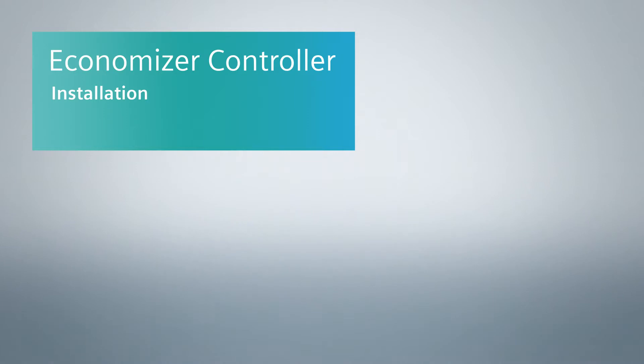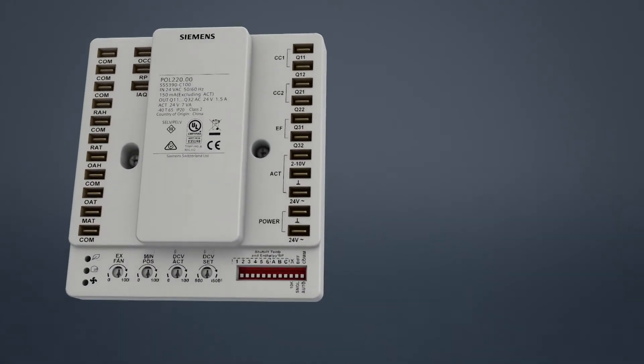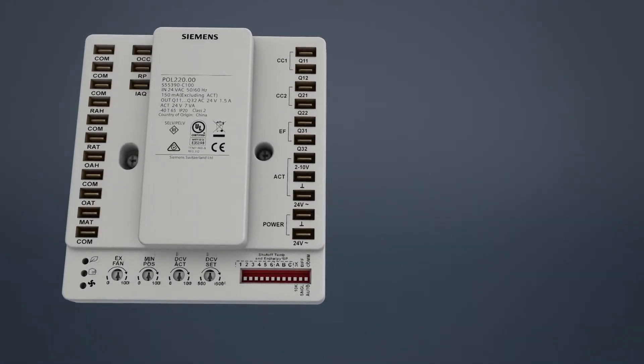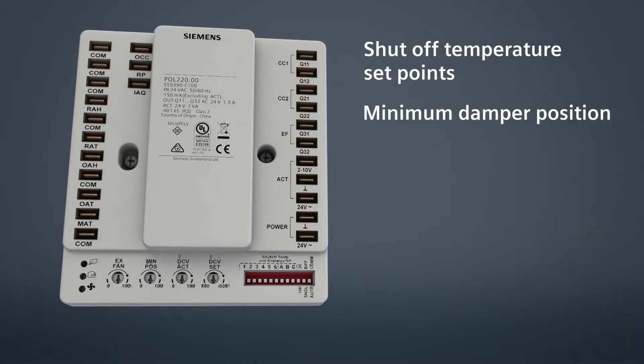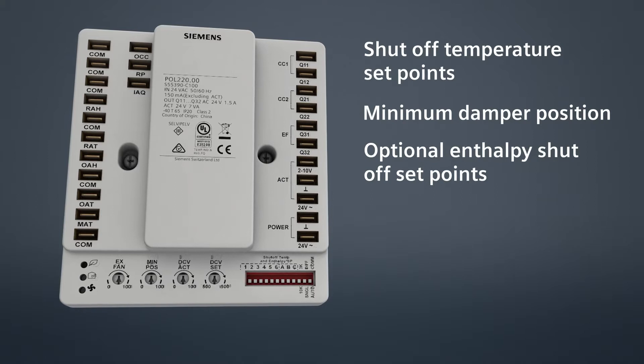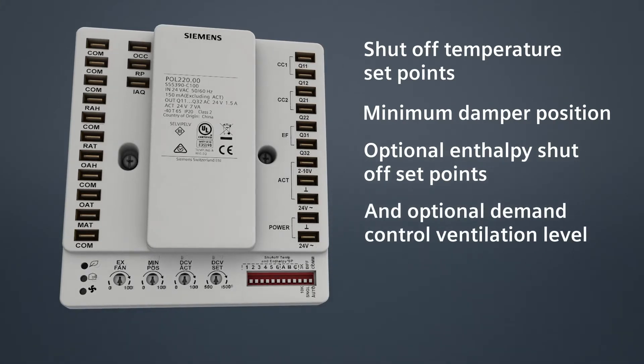It's easy to install and set up the Economizer from Siemens. The overall process takes about 15 minutes. In this video, we'll show you where the equipment is connected to the controller and how to set the shutoff temperature set points, minimum damper position, optional enthalpy shutoff set points, and optional demand control ventilation level.